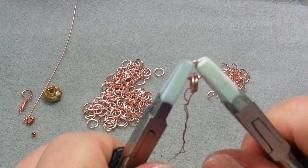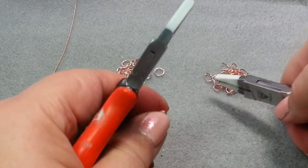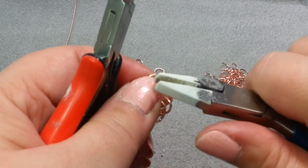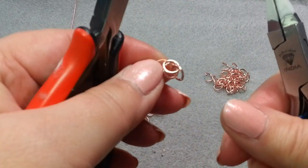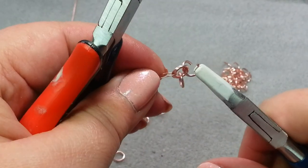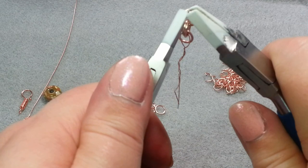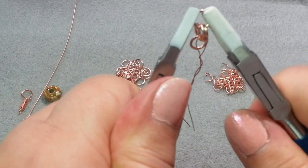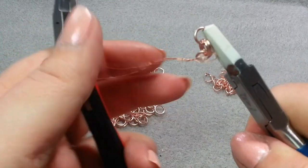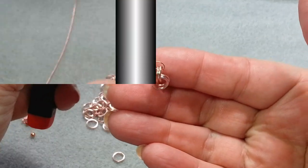If you're not sure about how to open and close jump rings, I do have the chain mail 101 video for that. I'm going to take the second jump ring and put it through the original 2, so it's going to be sitting right beside the one that I just put on. If I dangle this down, you see that I just have a 2 and 2 chain.